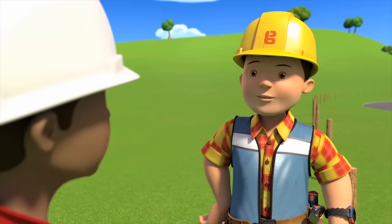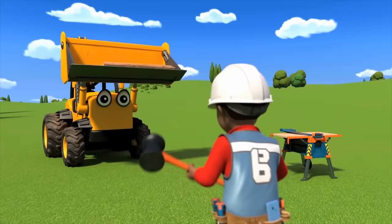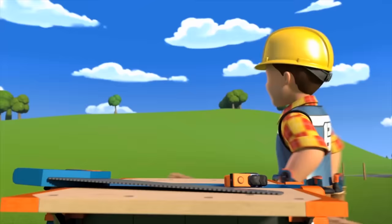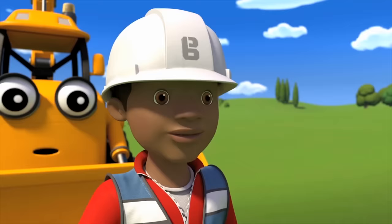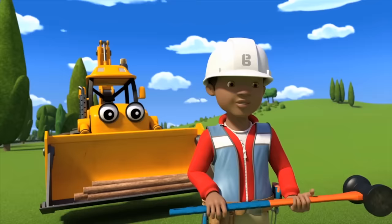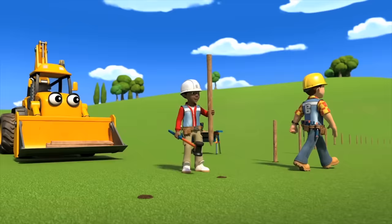I've almost finished putting in these posts for the new fence, Leo. Can you finish up while I go get the wire to connect them? Sure, Bob. This big post hammer is ready for whacking, and I'm ready with the posts. Remember to check that the posts are the same length, so they're the same height when they're installed. This one's a little bit too long. Now can I start the whacking? Yes, now we can start. I'll leave you to it — just be sure that they're all the same height.